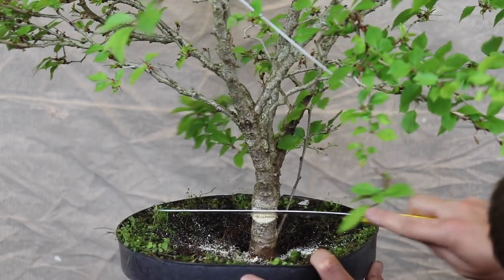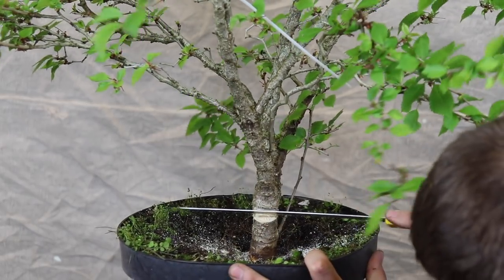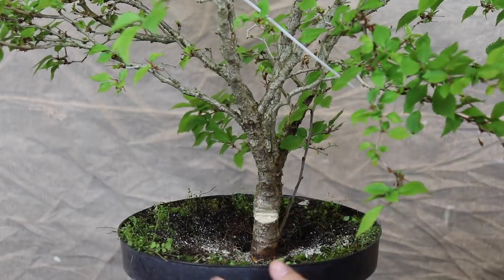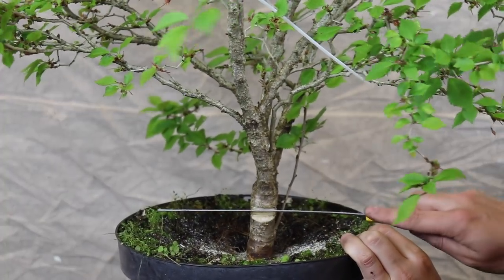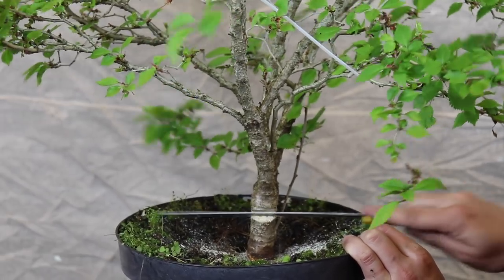Just clean that step up so it doesn't interfere. Get the heel in. Still a bit of a step — just clean that step up so it doesn't interfere.